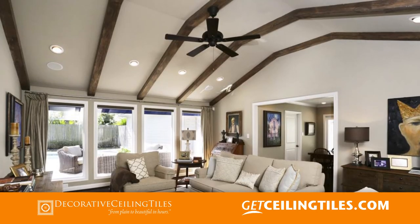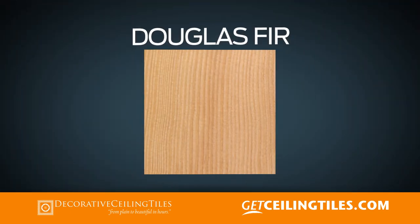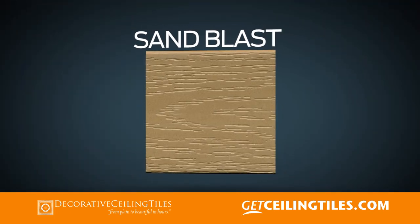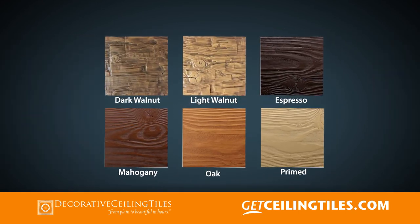Depending on the specific wood beam you are considering, you can choose from available textures like duck fur, sandblast, Tuscany, raw sawn, and hand-hewn. You can also choose a variety of stained colors to fit your desired look.